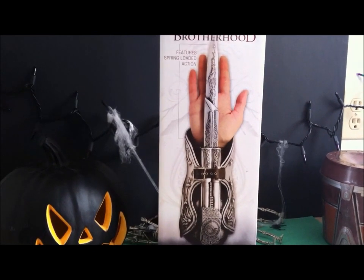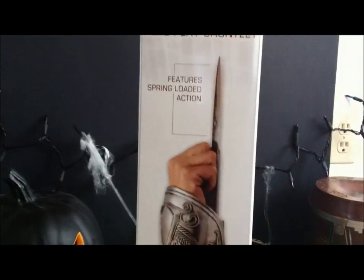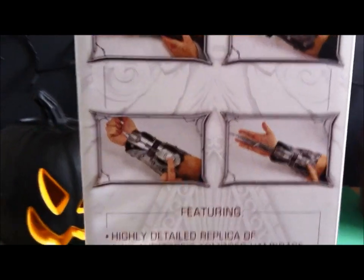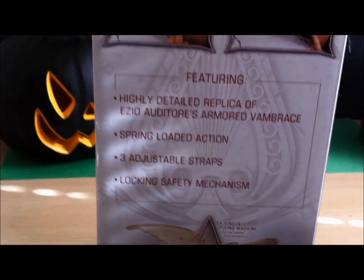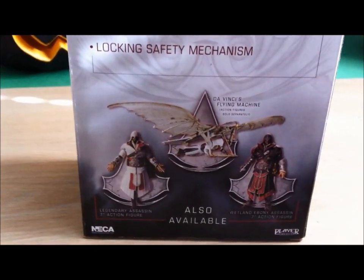Assassin's Creed is definitely one of my favorite video game series, so super stoked to get this. Let's take a quick look at the box — it's got a pretty much full hand right there showing off the gauntlet, showing how it looks from the side. It says it features a spring-loaded blade, and the back shows how it looks underneath and how you shoot it. The gauntlet features a highly detailed replica of Ezio Auditore's armored vambrace, spring-loaded action, three adjustable straps, and a locking safety mechanism.